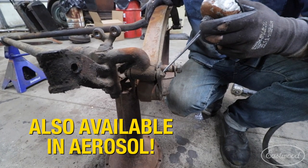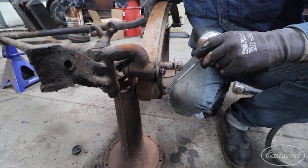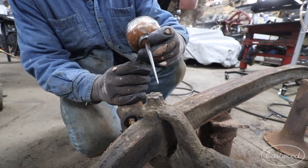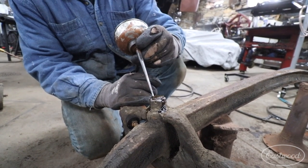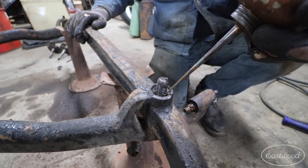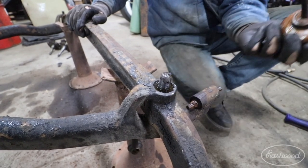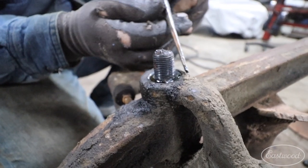The other things I really like about this product is that it is very thin — the viscosity — and it creeps very well into tight areas. On this front axle that we're working on today, there are some areas with the kingpins and also with the perches that are a tight tolerance fit, and when they get rust in there, there is nothing you can do to get any type of penetrant in there normally. With Trick Shot, it creeps really well into those areas.